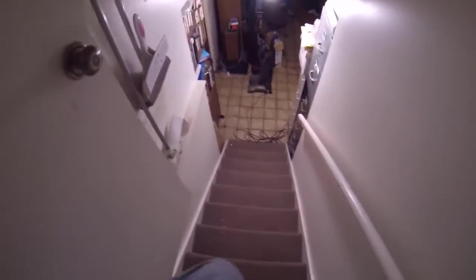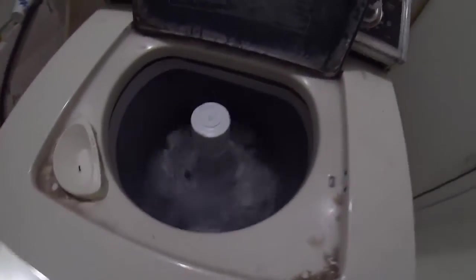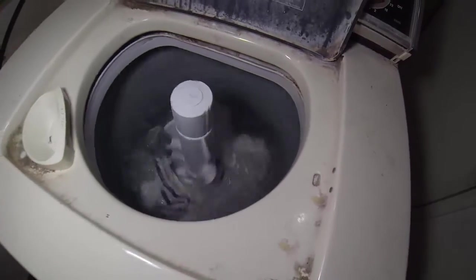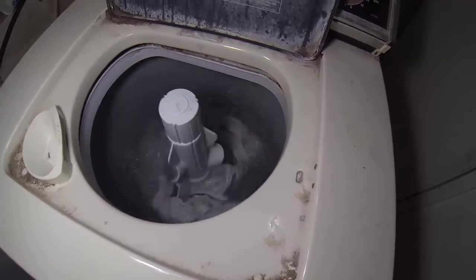I have the washing machine going in the basement — it's really wailing away. I didn't push it against the wall yet because I wanted to check it out. That's like ten times better than it was when the belt was worn — it's really beating the heck out of those whites. Before, it wasn't spinning fast enough and wasn't washing the clothes well.